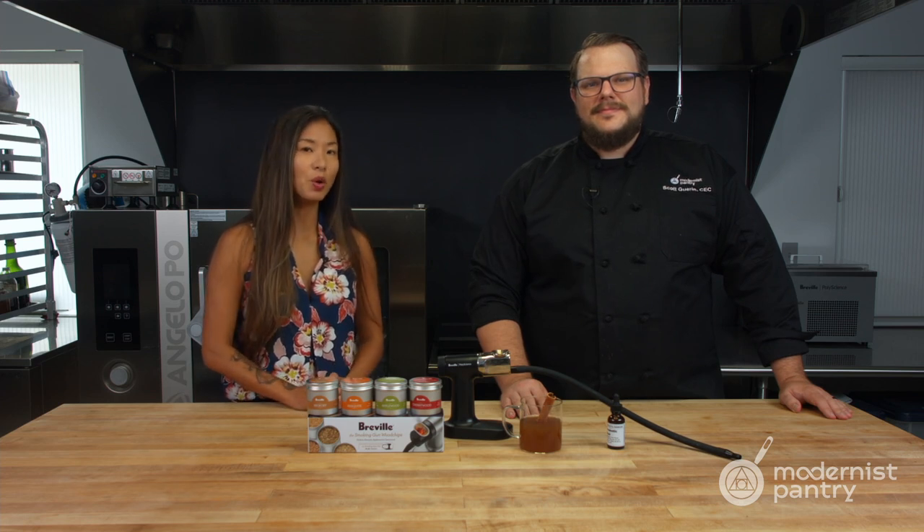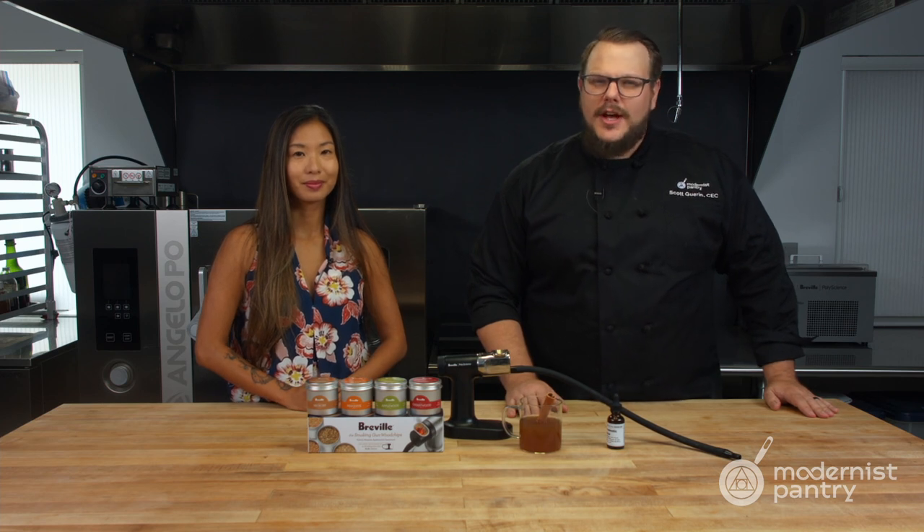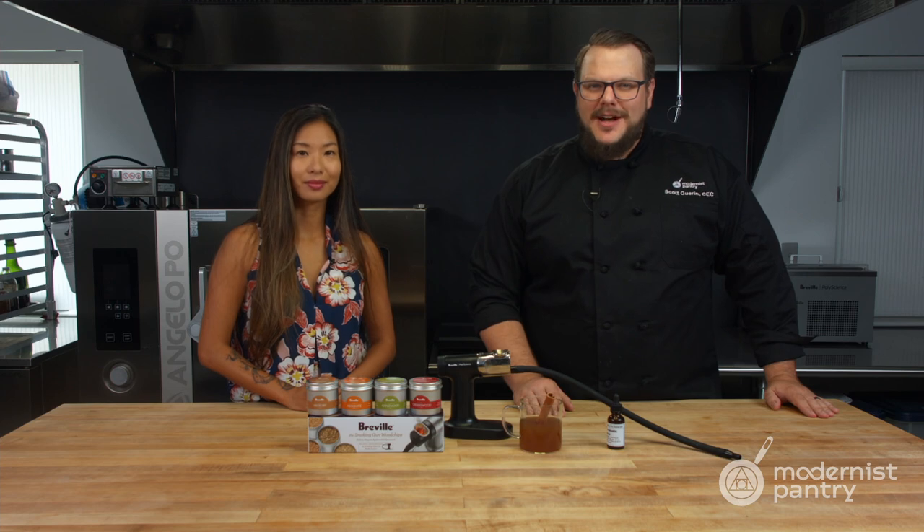Would you like to learn how to make smoked cocktails just in time for fall? Today on WTF we're going to show you how to use the Breville PolyScience Smoking Gun to make an amazing warm smoked apple cider cocktail.